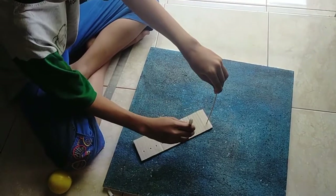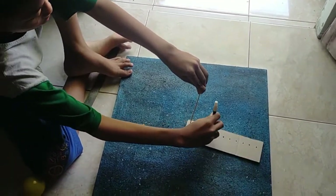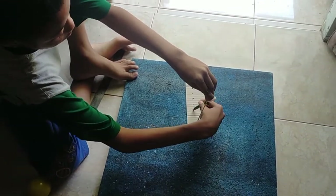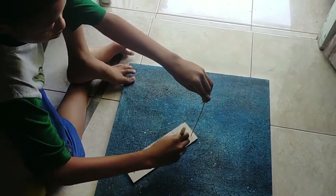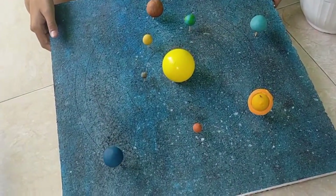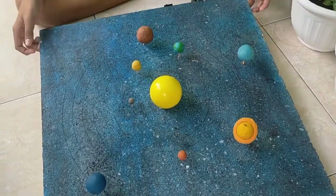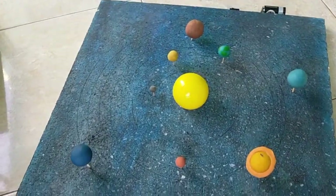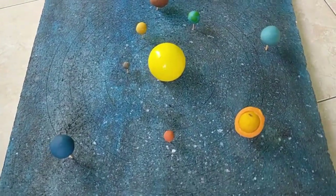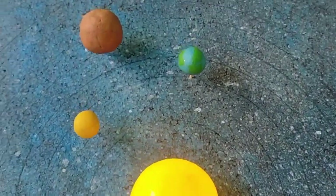So this is the result after attaching all the stuff, like the planets impaled on some sticks and then put on the platform, then reinforce the platform again and eventually attach the batteries and whatever it is, so we can still make it lighting. Like this. Just for a good measure.